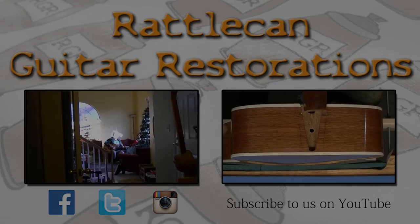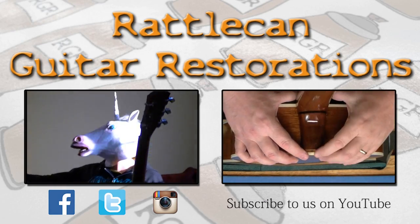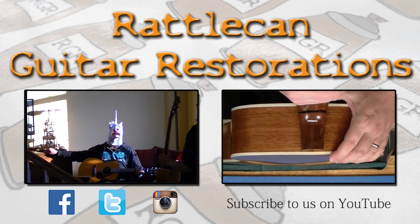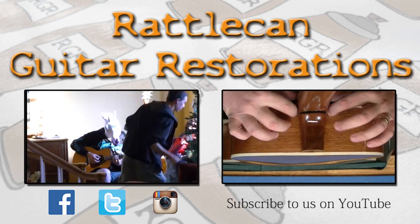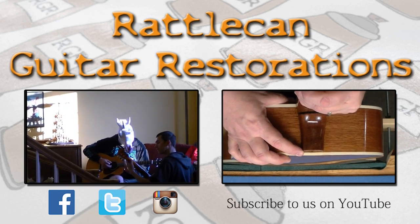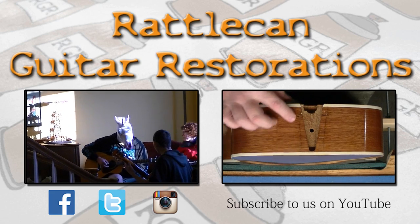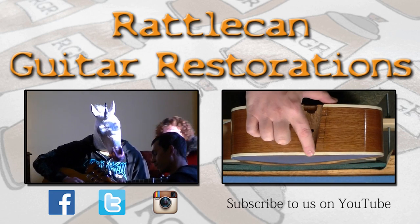Hey folks, thanks for watching the Trainwreck. We appreciate you being along for the ride. Make sure you like Rattle Cane Guitar Restoration over on Facebook, Twitter, and Instagram. If you haven't done so, go ahead and like us over on YouTube — we're posting new videos every Wednesday. You never know what you're going to see around here. Thanks again for watching folks. Have a good one.